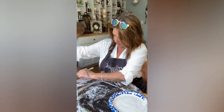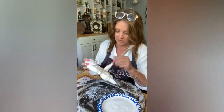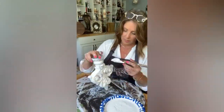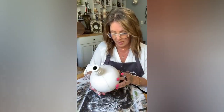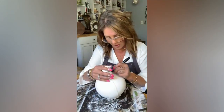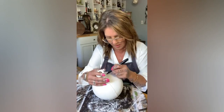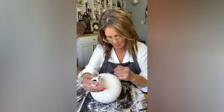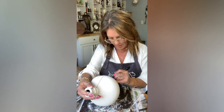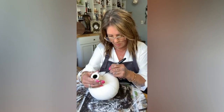I'm gonna put this off to the side to dry and then we're gonna do the topper. I'm just gonna go right in here — I'm just gonna do a line, and I'm just following the stripes that are already here. That's why I thought it'd be great to just use them.